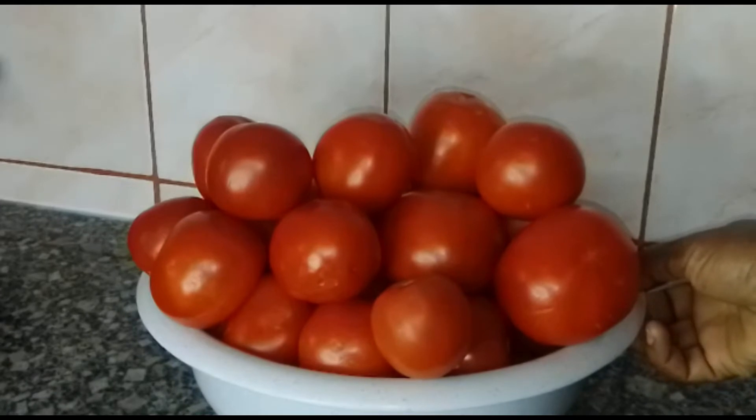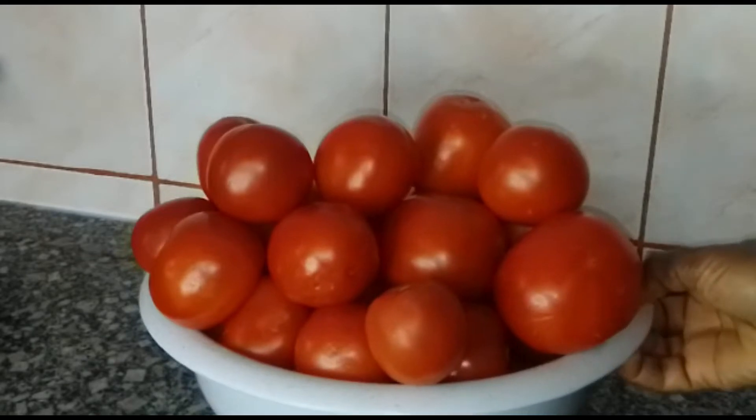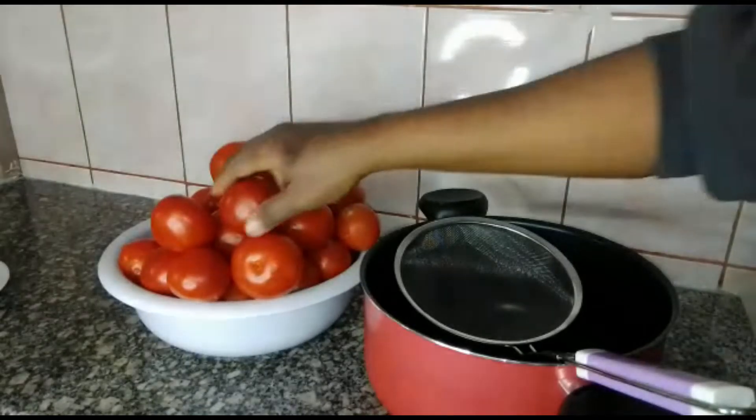Hi lovely, welcome back to my channel. Today I'm going to be showing you how I prepare my tomato paste. My tomatoes are already washed.